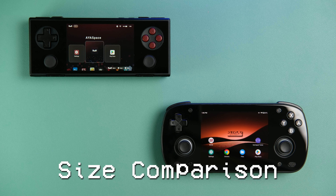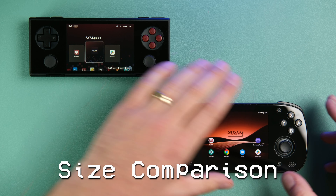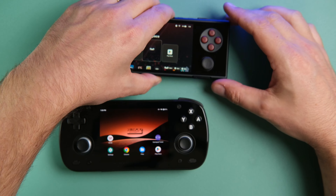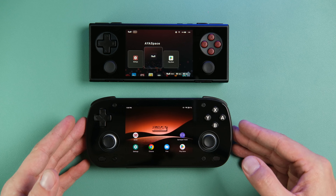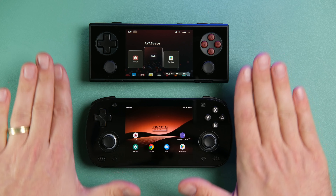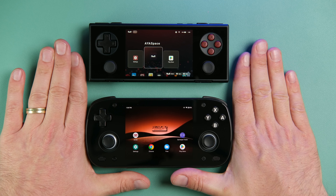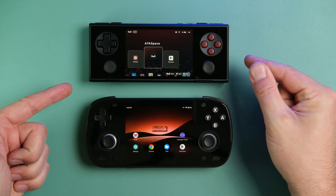Let's take a look at the sizes of these two devices. I'm using a little spacer for the Pocket Micro so that it is flush with the Mini in terms of the face of the device, making size and screen comparisons as accurate as possible. As you can see, these are nearly identical in width — the Micro comes in just a little bit narrower.